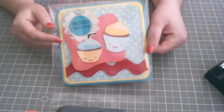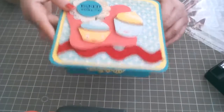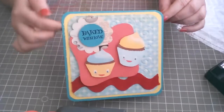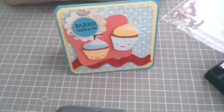So you guys can see it — let me take it out from the plastic bag. This is the inside part, and this is the front part. It's going to be a really short video.